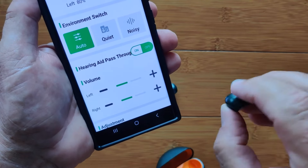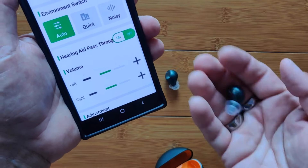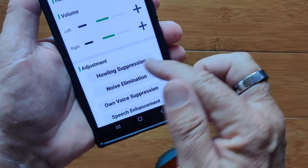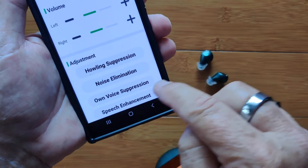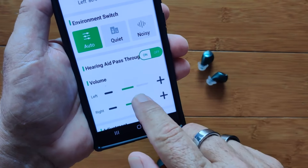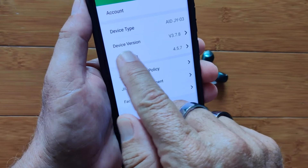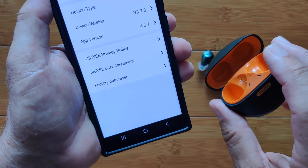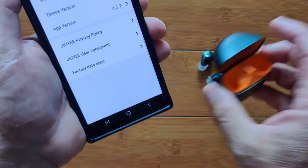When you put this in your ear and position it, if you accidentally touch the button you'll change the volume and have to cycle through everything. So for just a simple stick-in-your-ear-and-go approach, everything controlled in the app is really a good method. You also have howling suppression if you get that squeal thing that sometimes happens when it's not seated tight enough, noise elimination, your own voice suppression if hearing your voice echoing is a problem, and overall speech enhancement. Definitely check the device version and make sure it's on the latest firmware, as they come out with a couple of little bugs that an update will clear up so they work perfectly.